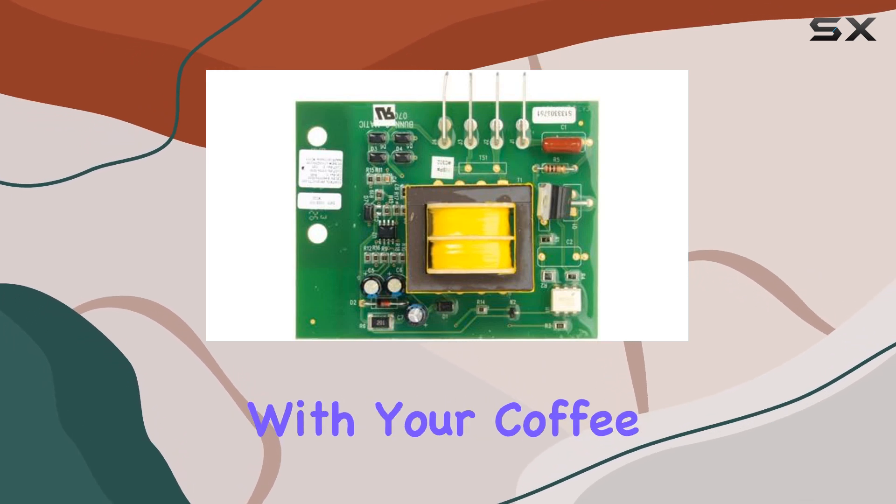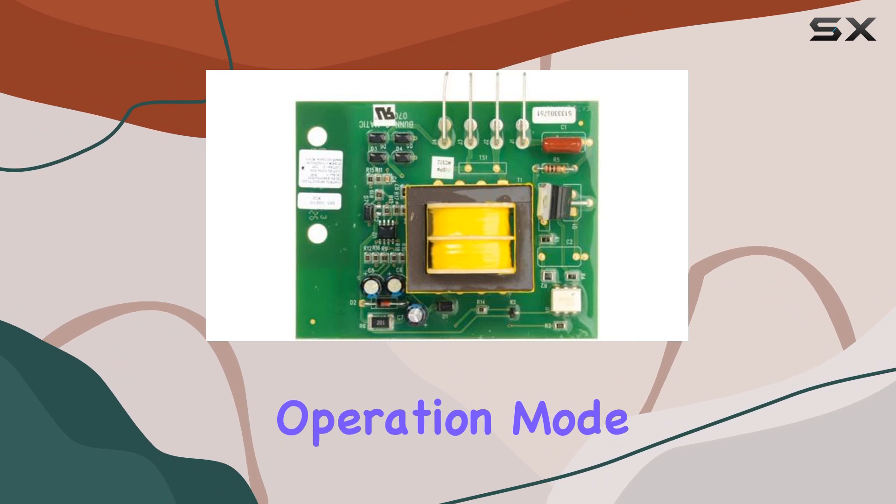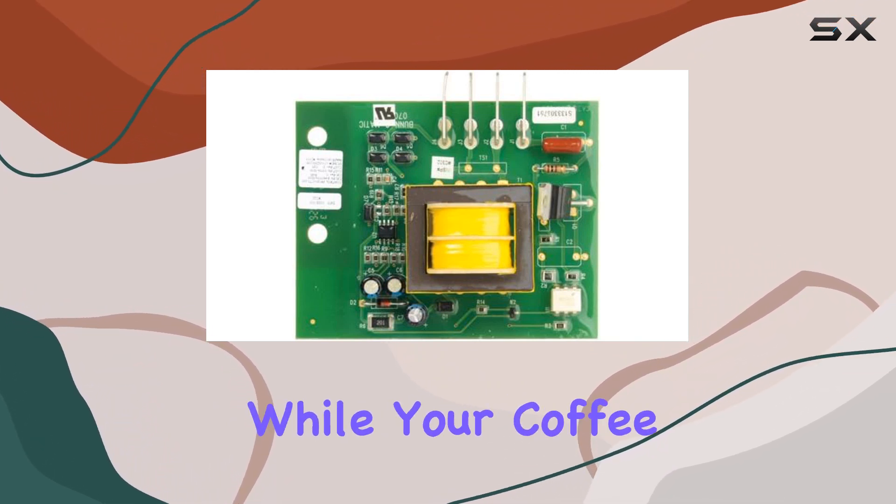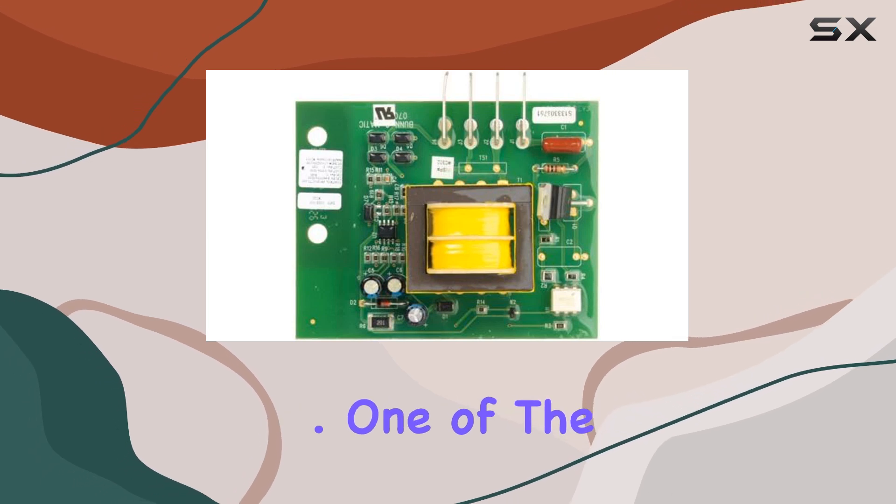Operating at 120 volts, this control board offers seamless integration with your coffee brewing setup. Its fully automatic operation mode means you can set it and forget it, allowing you to focus on other tasks while your coffee brews to perfection.